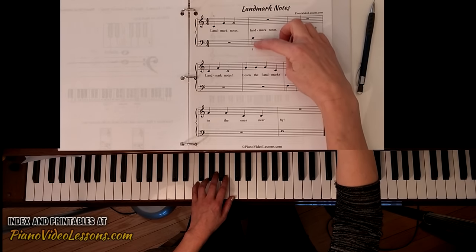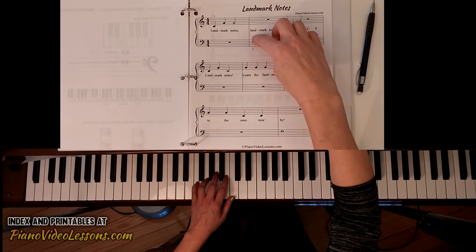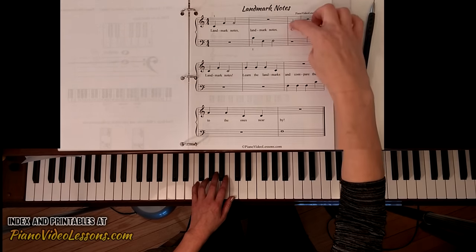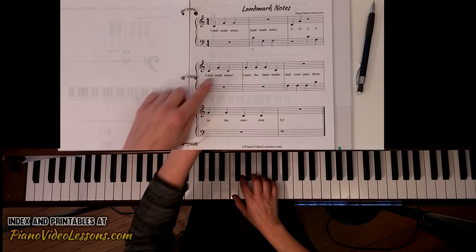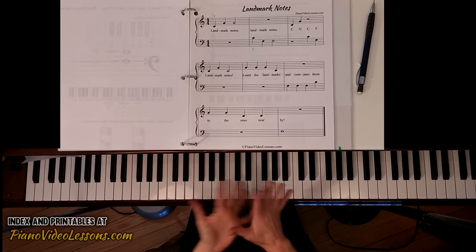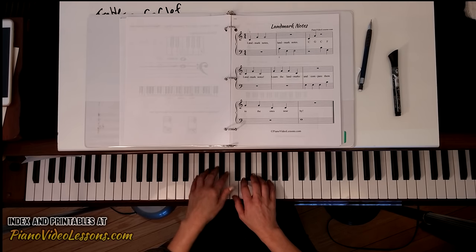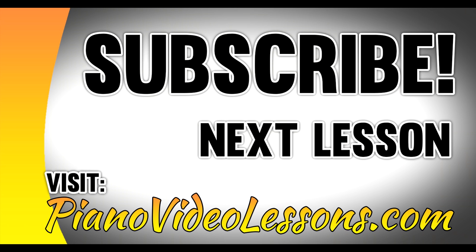Did you remember to change hands when you saw the C pointing down into the bass staff? This lower staff is for your left hand to read. So even though you could play this note with your right hand as you did at the beginning, make sure you switch to left hand, then back to right hand. Practice this piece until you feel very coordinated — saying the letters all the way through without stopping or hesitating.